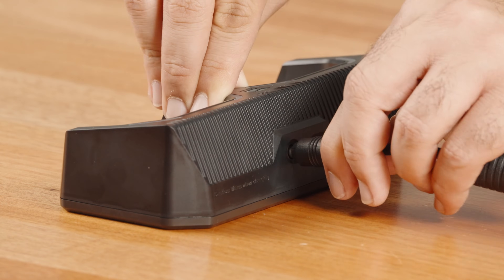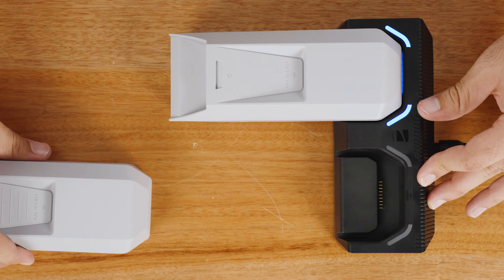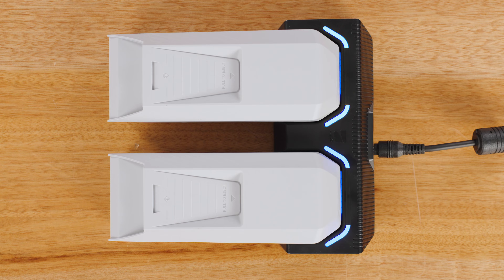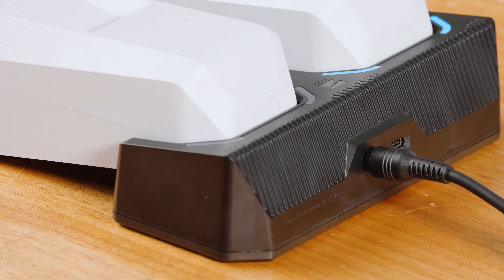Connect the X10 dual charger to a power source. Place your batteries into the dual charger, and gently push down to ensure the batteries are properly seated. The lights on the dual charger will pulse blue while charging, then turn solid green once charging is complete.